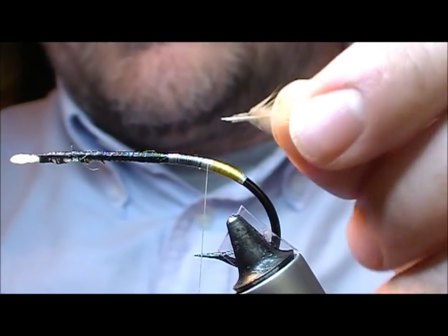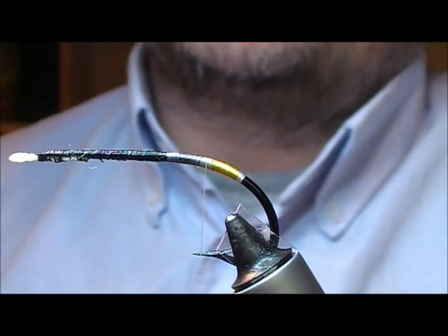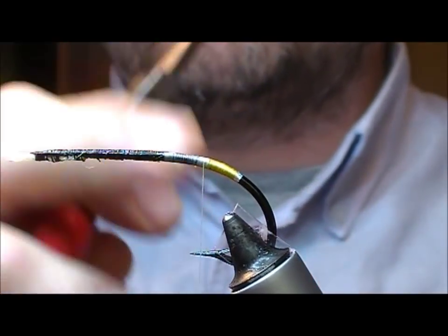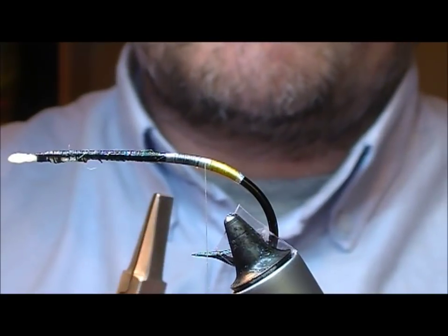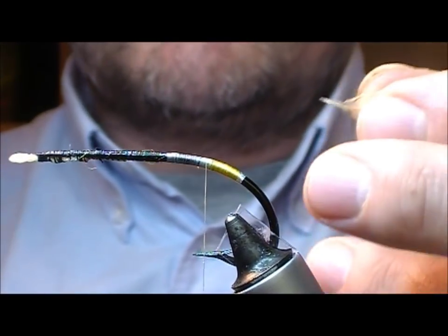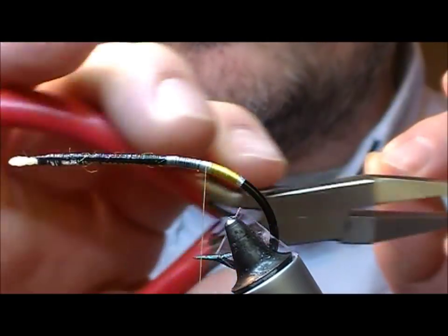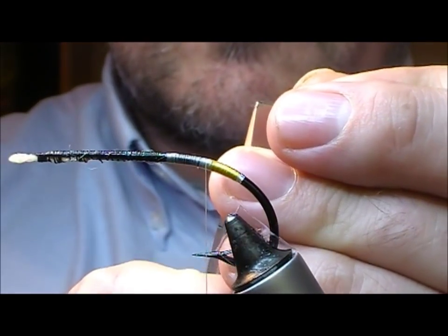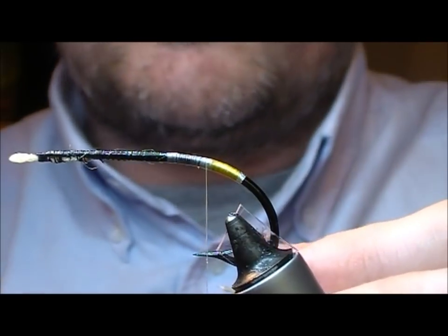Hackle stalks are not flat, and they're not necessarily round — they're usually oval, and the fibres come off the side of it. Some hackle stalks will want to twist whenever you wrap them in. These are usually not too bad, but if you take a little pair of flat-nosed craft pliers and flatten that portion that you want to tie in, that helps considerably.